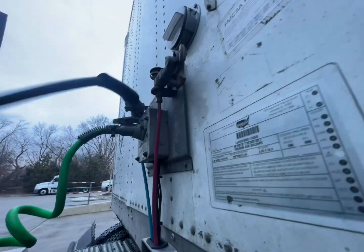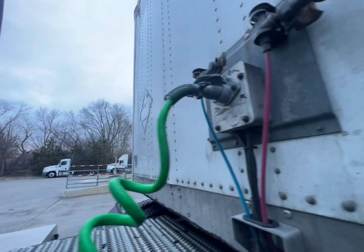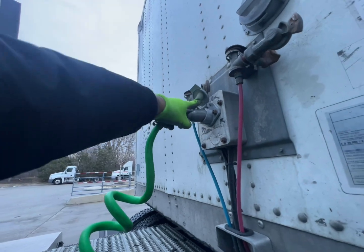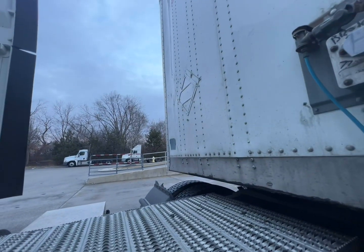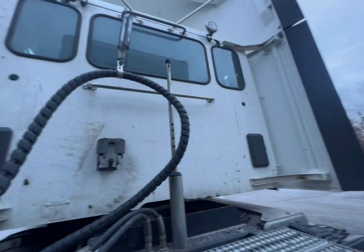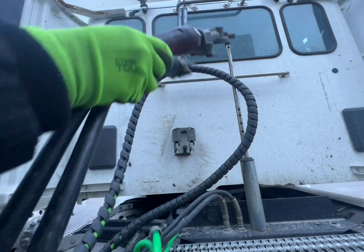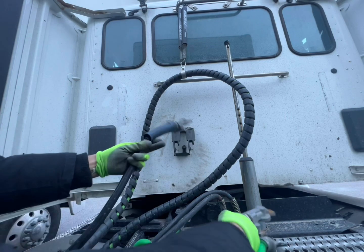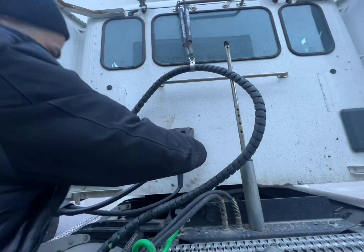Now I'm disconnecting my emergency cord and my blue service cord, then my seven-prong electrical cord. What I'm going to do now is put my cords on the tractor side. So blue service is first, then my red emergency is second, and the third one would be my seven-prong electrical cord.